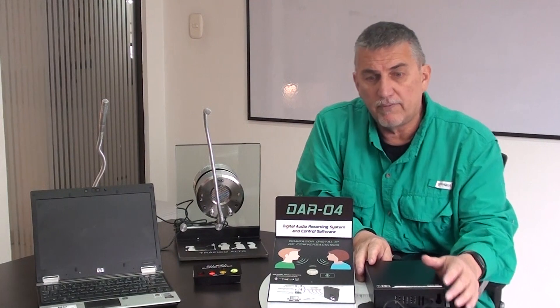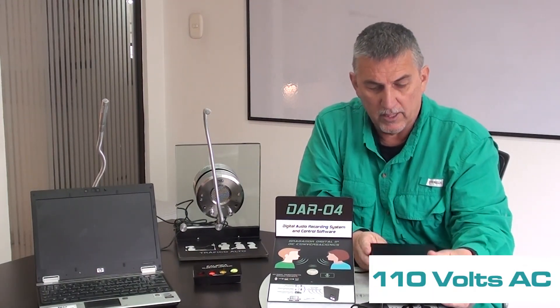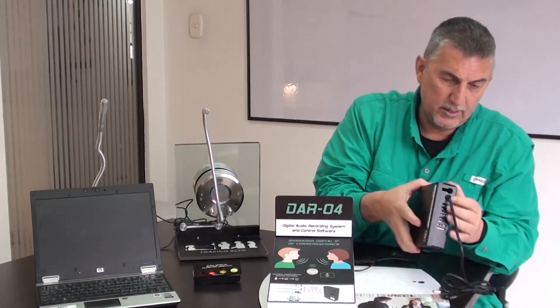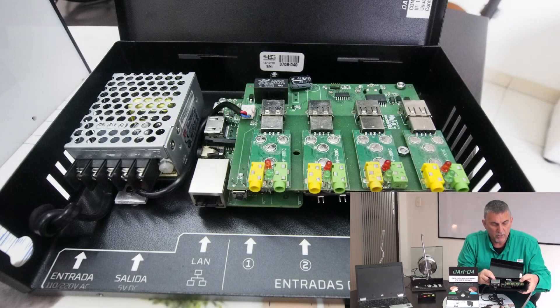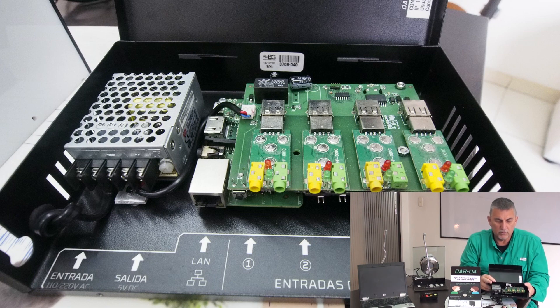Now, the system itself is hooked up with 110 volts AC. We do have a local area network connector that is designed to hook up to your computer system, and then we have the inputs for the microphones or for the customer service module. It stores all this information right here.